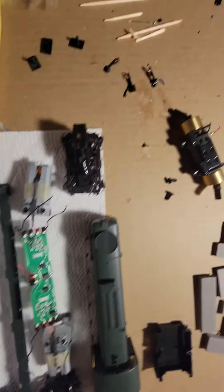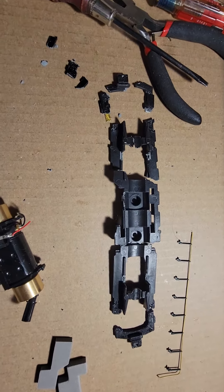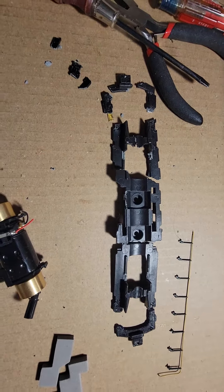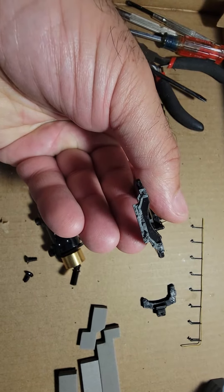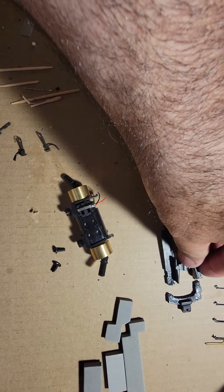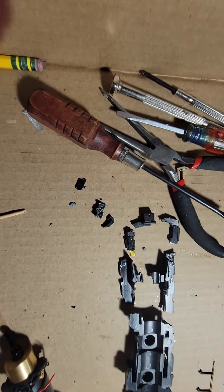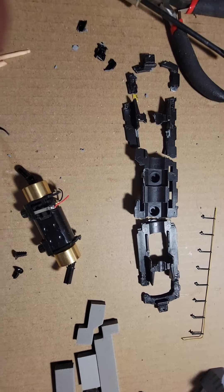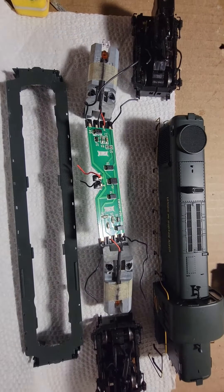We ran into the zinc pest or zinc rot monster. This was the frame, and as you can see, it's totally in pieces. It looks like some sort of find from an archaeological dig — it just totally busted up. I tried gluing it, and then one piece snapped after the other putting the plastic frame back on, snapped it.